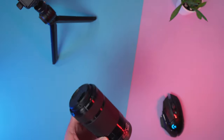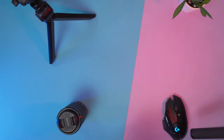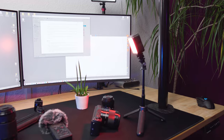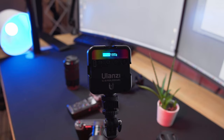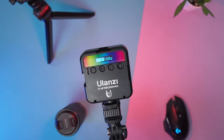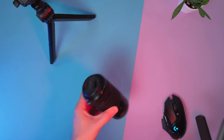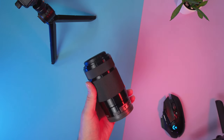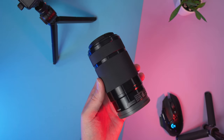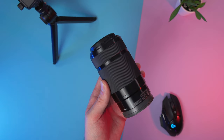I do have a couple of lights here that give a little extra ambient. This is the Ulanzi VL49 RGB — there will be a link down in the video description if you want to pick that up. I think I got it off Amazon for around about 20 bucks. I actually have two of them. This one is set to red and it just gives that a little extra glow. It also helps a lot for b-roll — you could move the light around like this if you're filming b-roll.